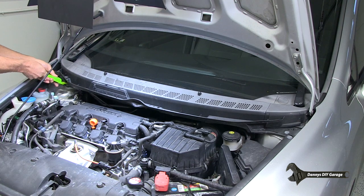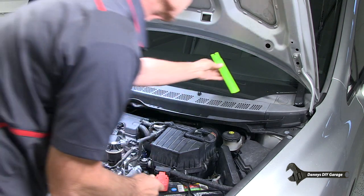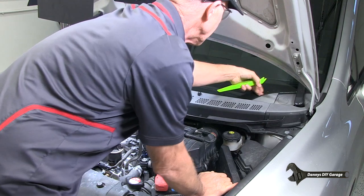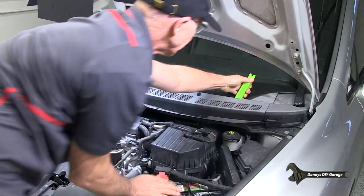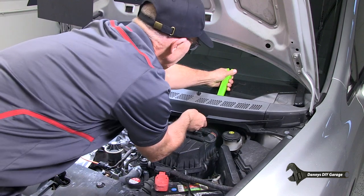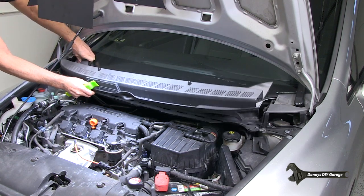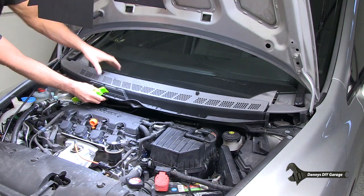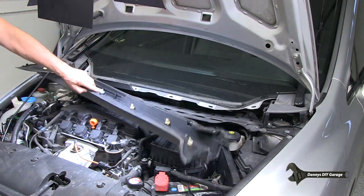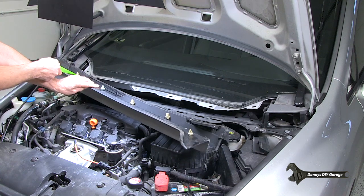And this one over here — I've got a bunch of clips I'm going to replace. That one didn't come out very well either. And then from here, we come up here, and these are also clips. They'll pop out. Be gentle. So these were the clips that we were pulling out right here. Not a big deal, they just pop out.